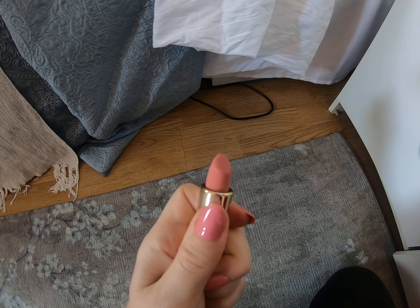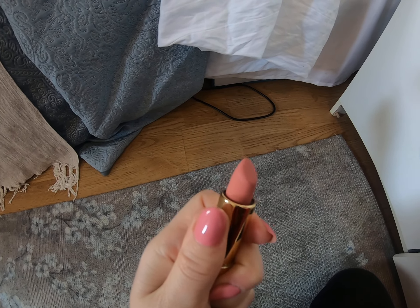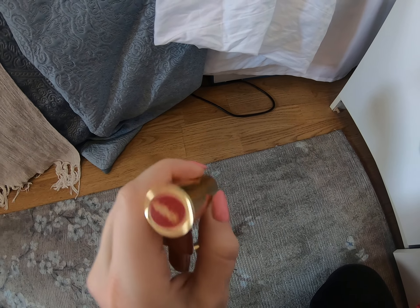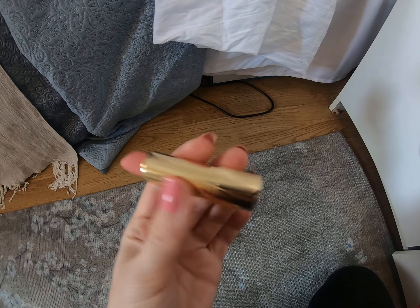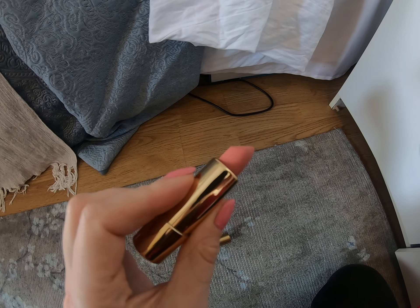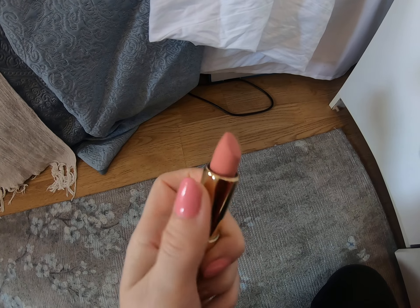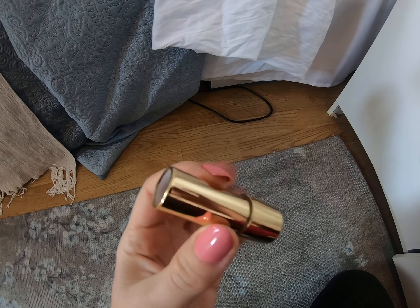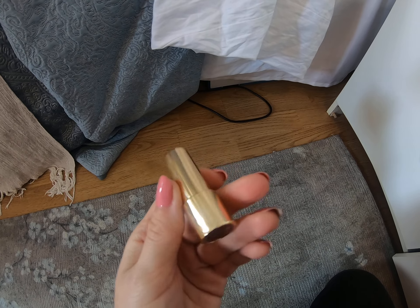The problem is I tried it and the lipstick doesn't hold on very long. I really like the box, the color is beautiful, it just doesn't match me — but the product doesn't hold much on lips, so you have to apply it constantly if you want to use it.